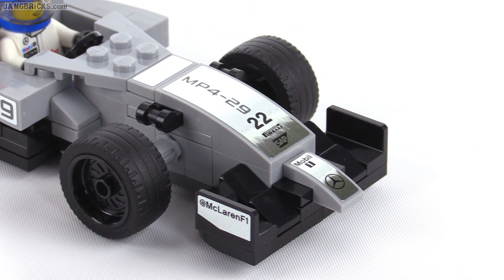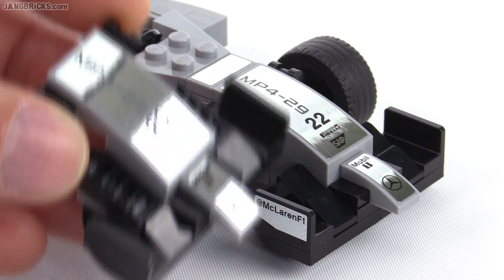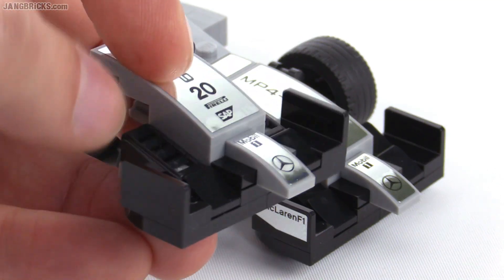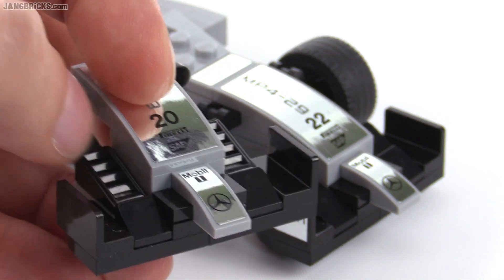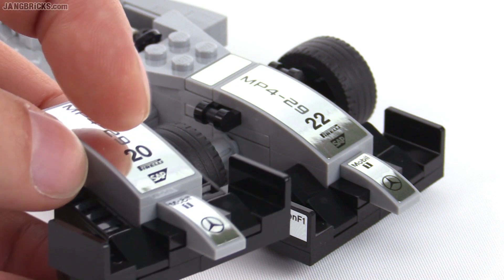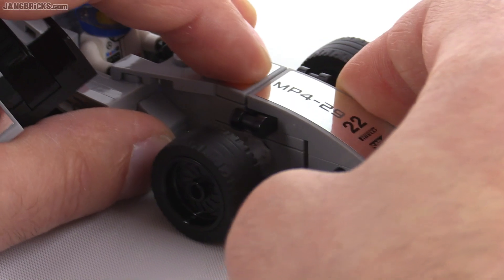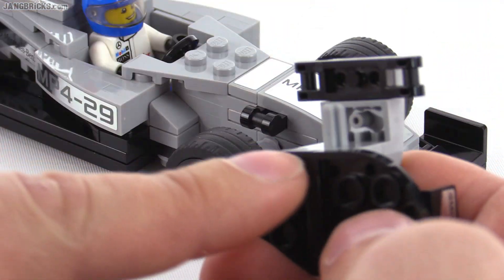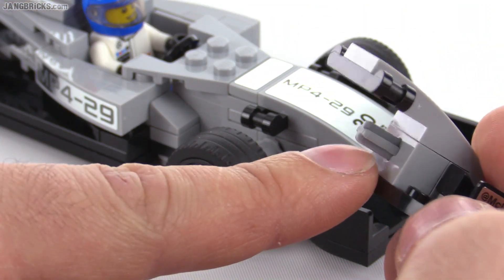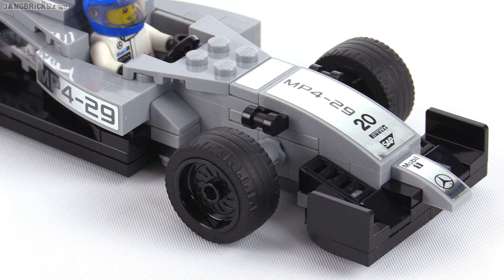They include two versions of a nose clip in this set, and you can see that they have slightly different designs. This one with the number 20 sticker on it would presumably be a higher downforce version with extra little winglets on it. By giving you the 20 and the 22, you can determine whether you want this to be the car of Kevin Magnuson or Jensen Button just by pulling this off and putting the next one on there. Those are attached with a very simple, straightforward, and durable Technic axle connection, and that's not going to pull off easily — at least not by accident.